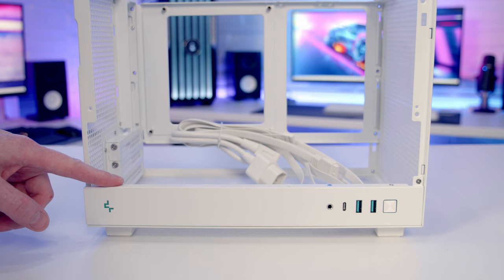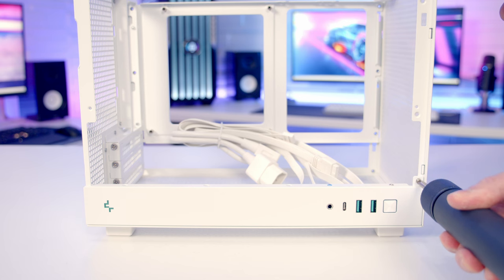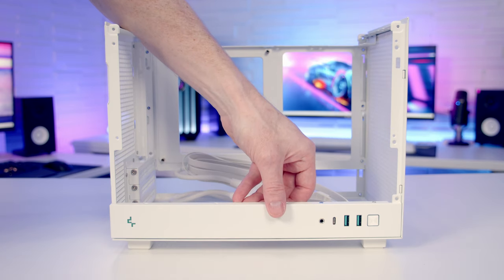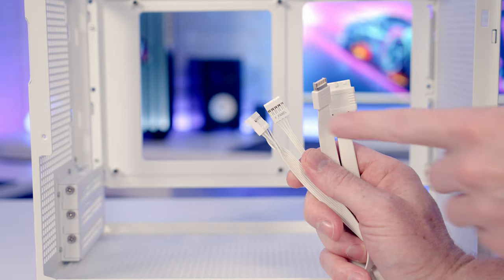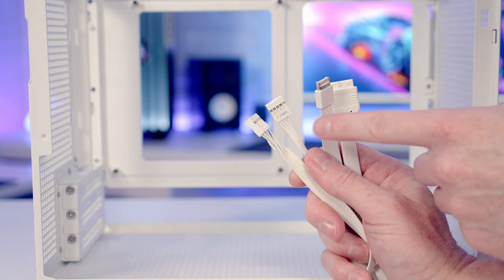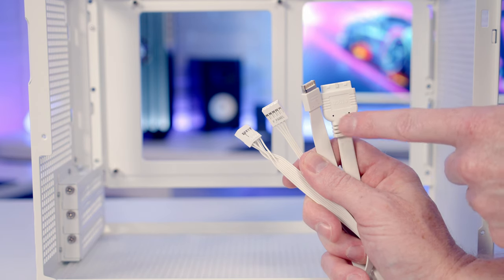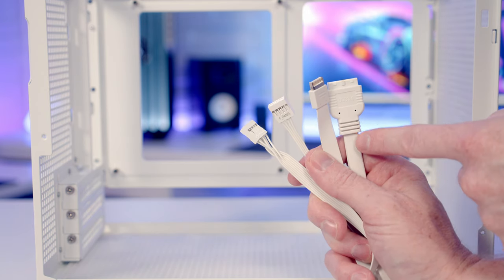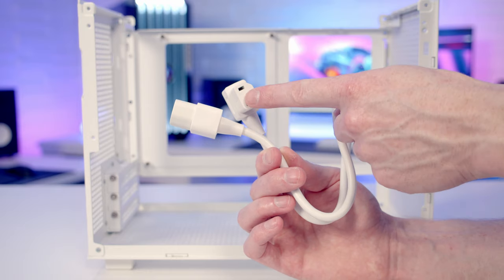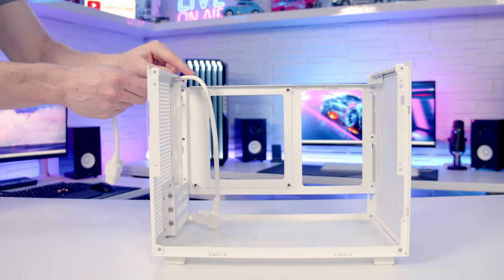The bottom panel with our case's IO is removable, and to install your graphics card you'll probably need to remove it — there's one screw at the front and two at the rear. Our case cables include our HD audio cable, front panel connectors organized into a single cable, a front panel Type-C cable, a USB 3.0 cable, and all cables are color matched to the case. There's also an extension cable for the power supply.